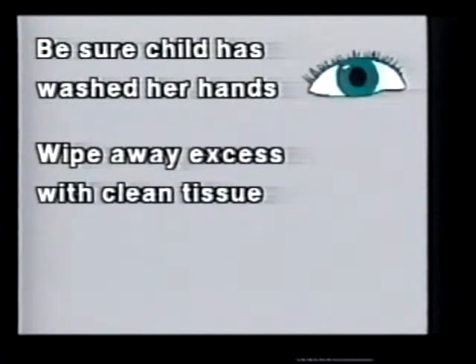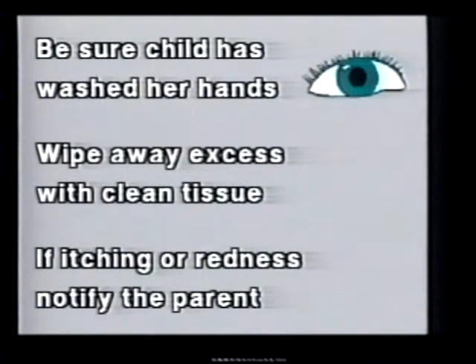Wipe away any excess medicine or tears with a clean tissue. If there is itching or redness, notify the parent.